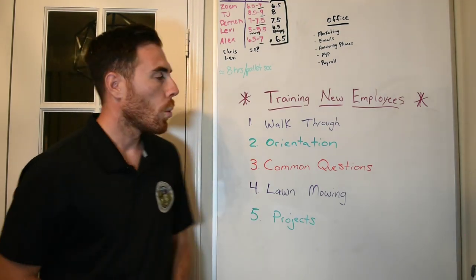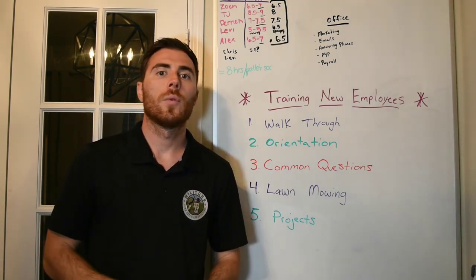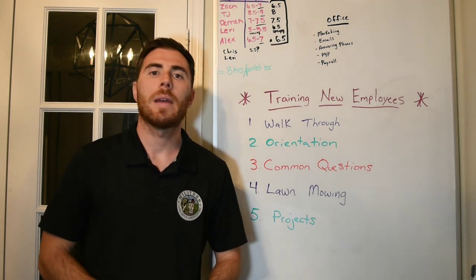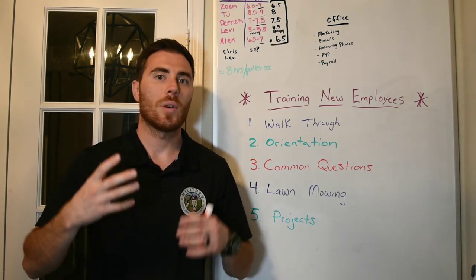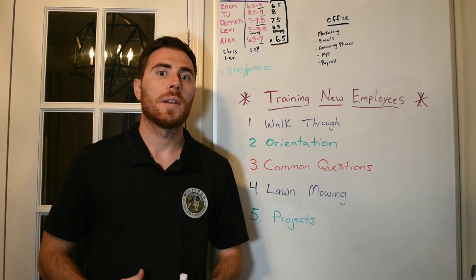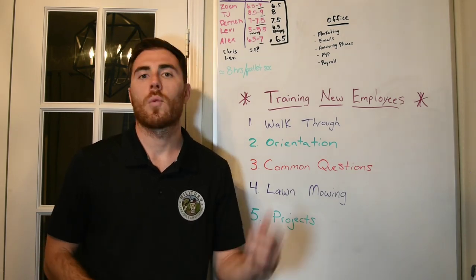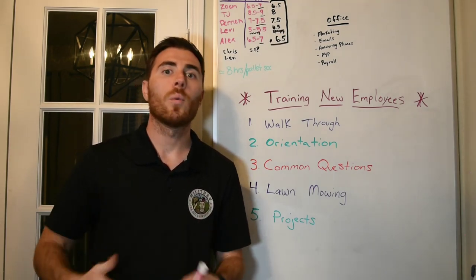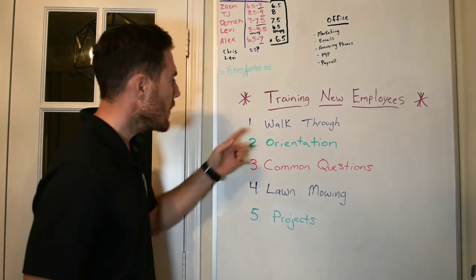Number one — if you look at the whiteboard, there are a few things I wrote down in chronological order. Anytime it's their very first day on the job, we do a physical walkthrough of the workspace, the units where we hold our equipment, the shop, where they'll be working, where they can put their drinks and things like that. With that, we give them our mission, vision, and core values so they know exactly the type of culture they're getting into. We don't want to just throw them into a truck and out on a route.